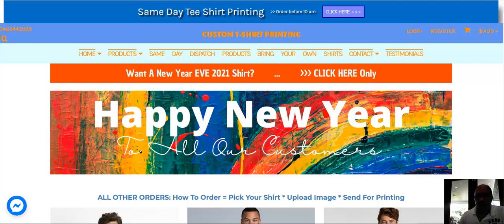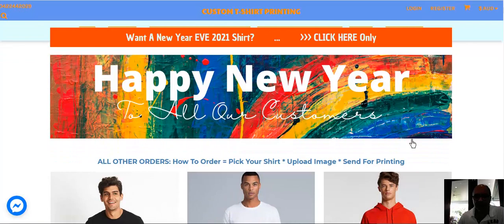Good morning, this is Claude here in Brisbane. I've got a short tutorial on how to create fishing shirts for your fishing trip. Click on the link in the description of this video and you'll come to this page. This banner will change depending on what's happening around the year.